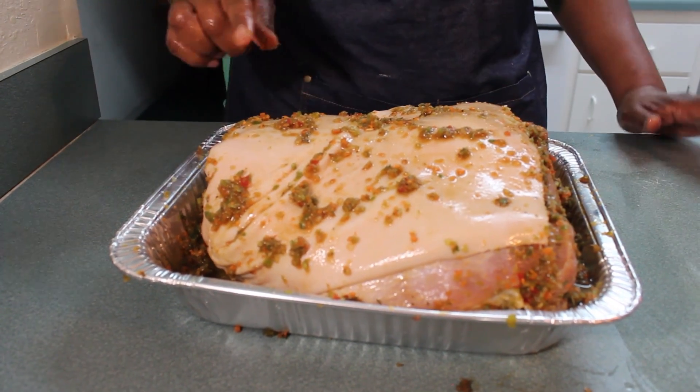So what I'm going to do now is put some foil on this and put it in the refrigerator. And tomorrow when I wake up, all I have to do is put it in the oven.